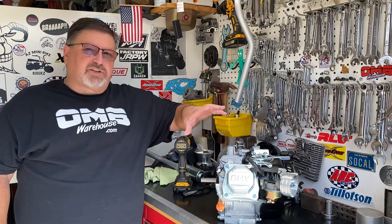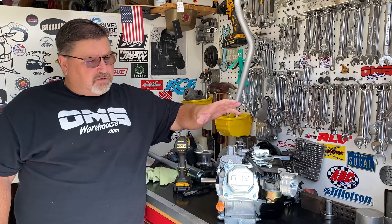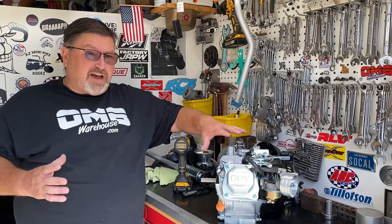I know that you guys are going to question some of the stuff that I'm doing here, but pay attention, follow along, and don't go get your neighbors and say, what's this crazy guy doing? So I'm going to adjust the valve lash.